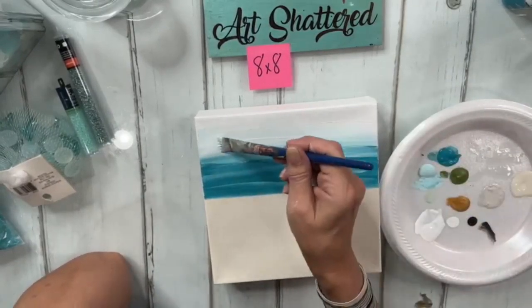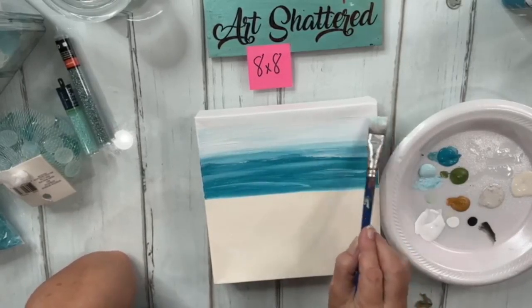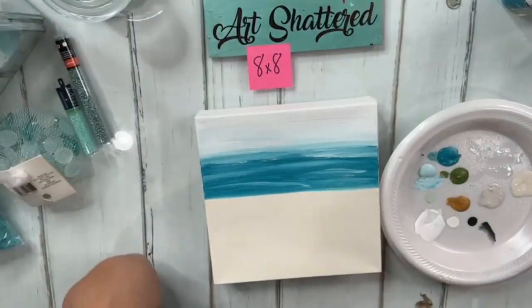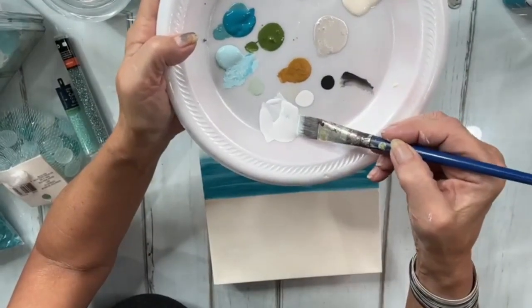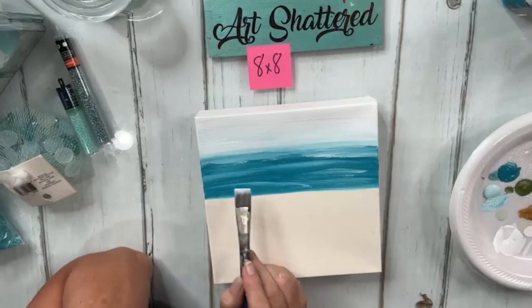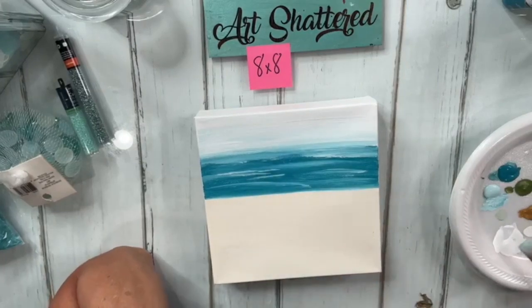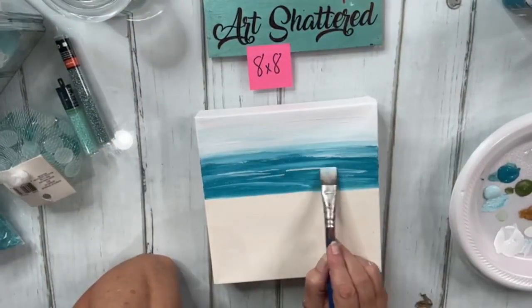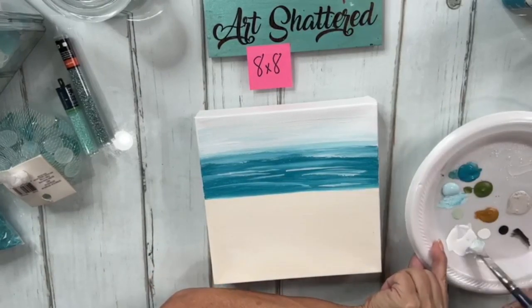That's a very abstract way of blending your sky into the water. I'm digging that. I'll wipe off my brush — not rinse, just wipe — and get a tiny bit of white just on the tips. Now I'm going to make a few little wiggle lines that are kind of like waves — that little white crest at the wave — and then bring that right to the shore and pull it down as well.